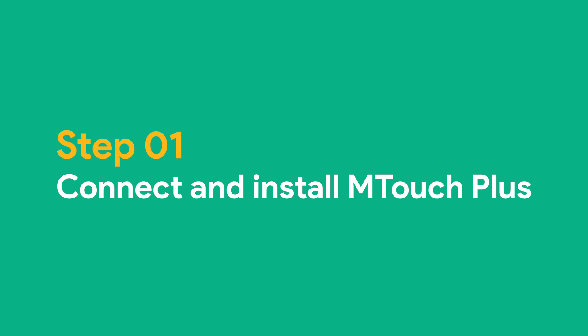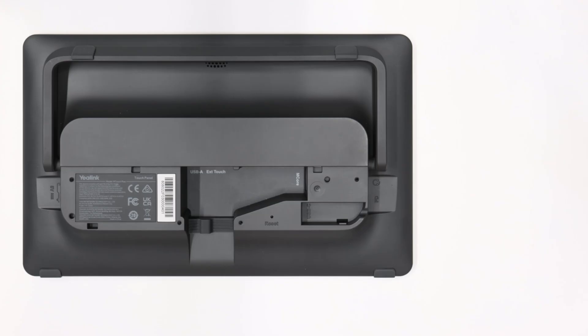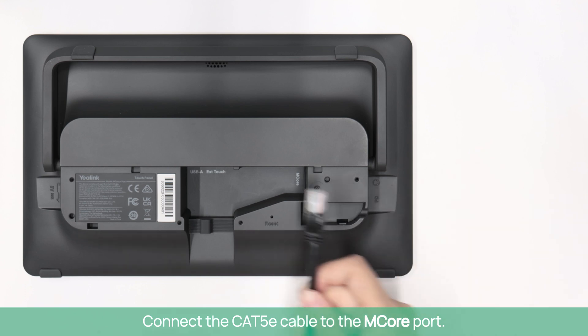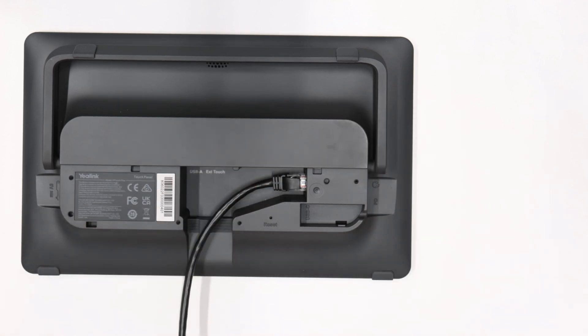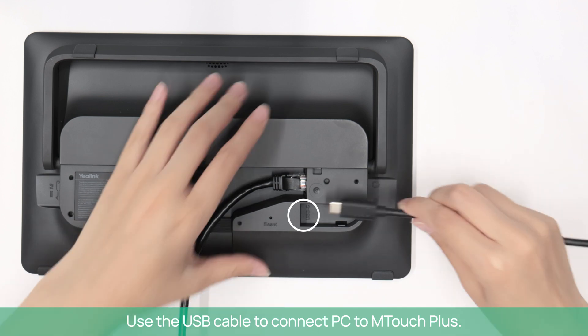Step 1: Connect and install M-Touch Plus. You can find these two cables in the M-Touch Plus package. Connect the CAT5E cable to the M-Core port. Use the USB cable to connect the PC to M-Touch Plus.